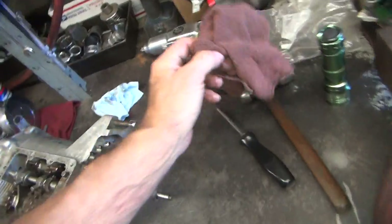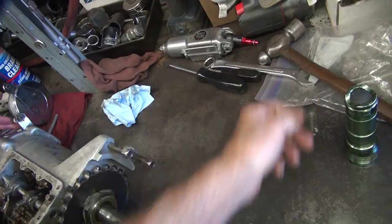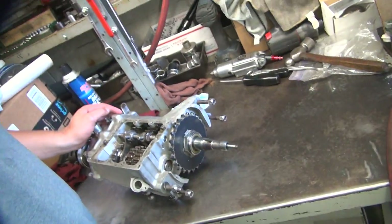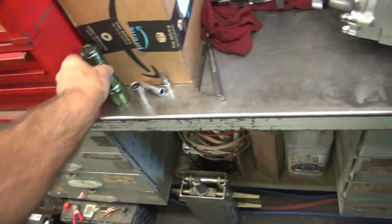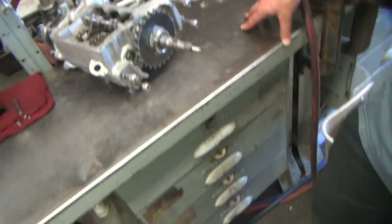Yeah, maybe a power tool would be an option. You have air? Who tightened that up? Previous owner? That's what I'm assuming. If you put enough gunk in there, he probably doubted his abilities to tighten that up. Power tools work a lot better.